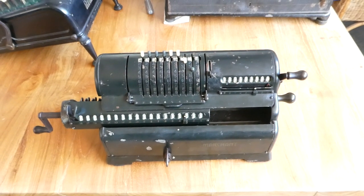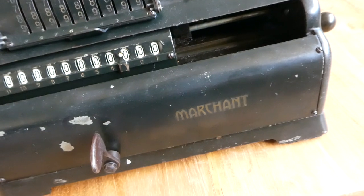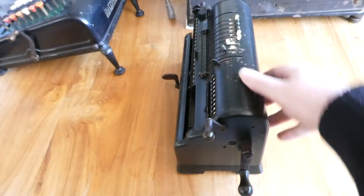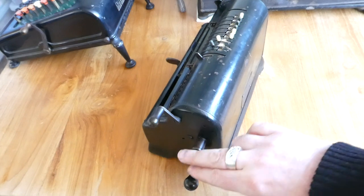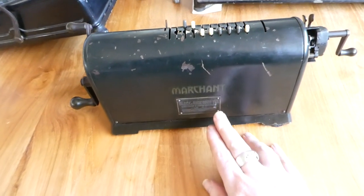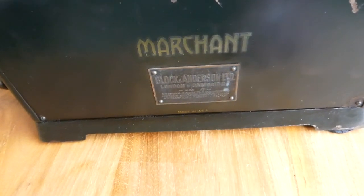This is the Marchant XL. It says Marchant there on the front. Let me show you the other side as well. Here we have a side with two cranks: the main crank and a clearing lever for the counter. On the back it says Marchant again, and there's also a plate here from the London reseller who sold it originally.